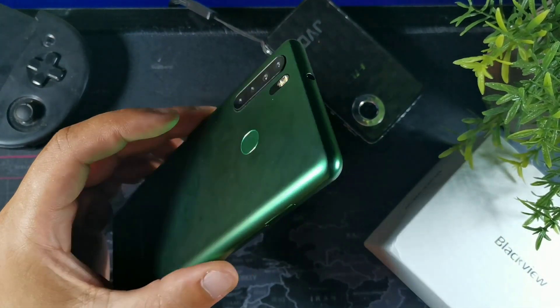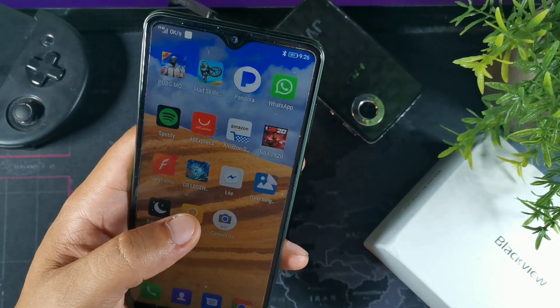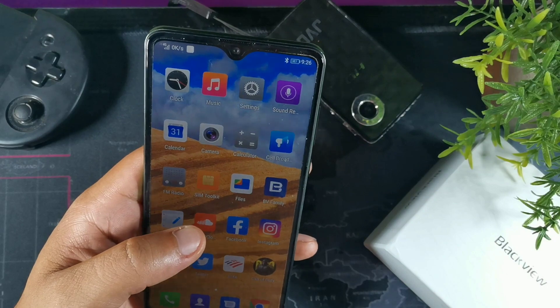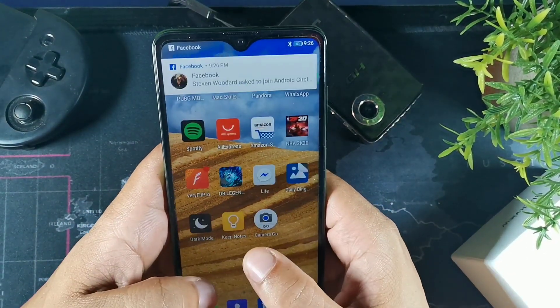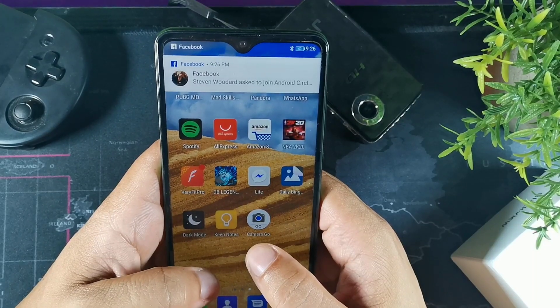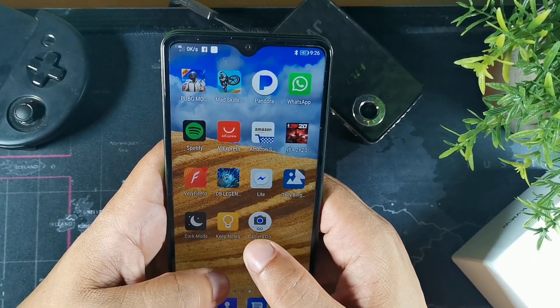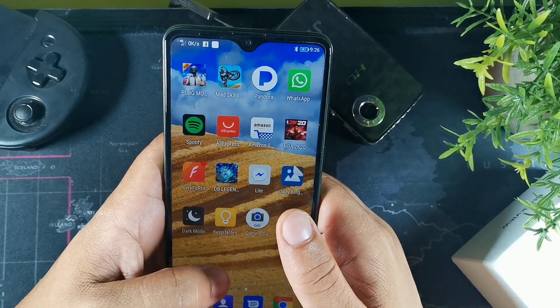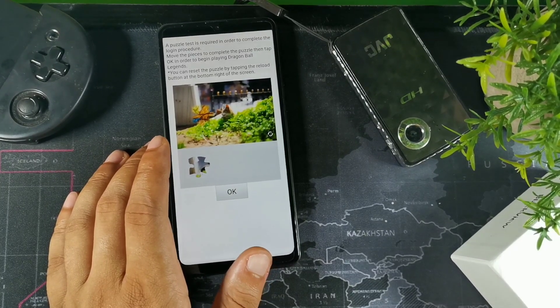Alright guys, we're going to take a look at the gaming performance. I want to test some heavy graphic-intensive games as well as some lighter ones. The first game somebody requested is Dragon Ball Legends, which requires a login procedure to get started.